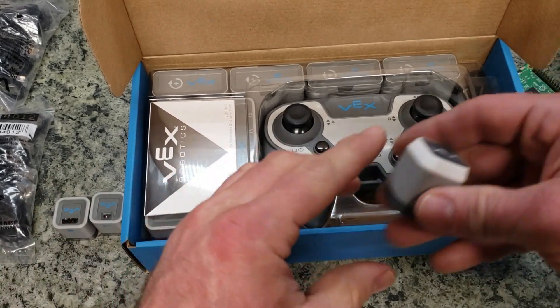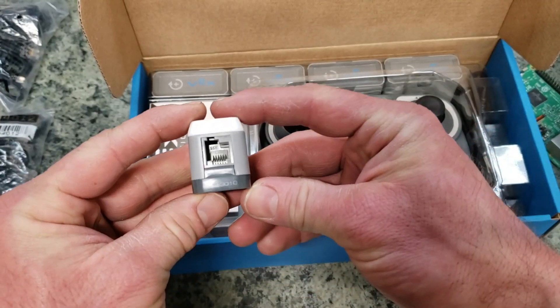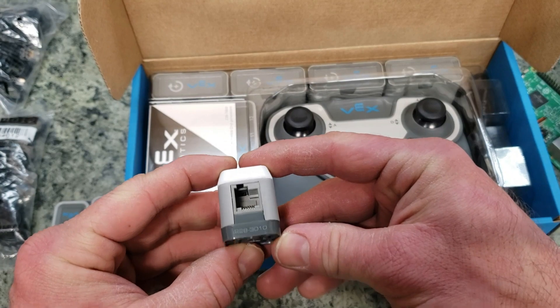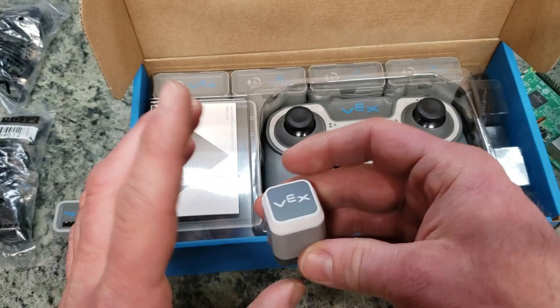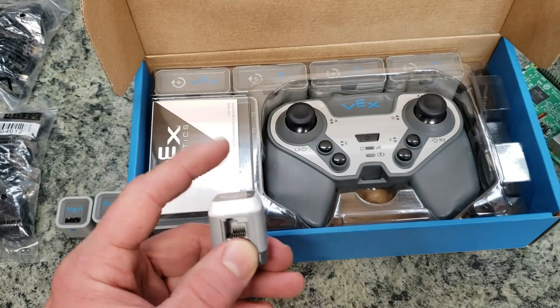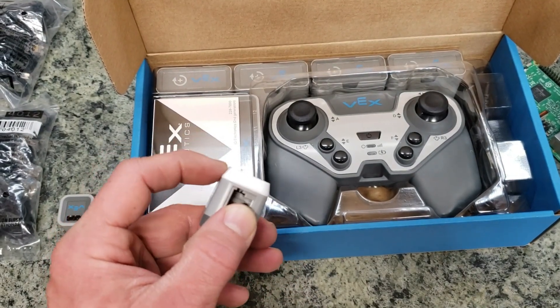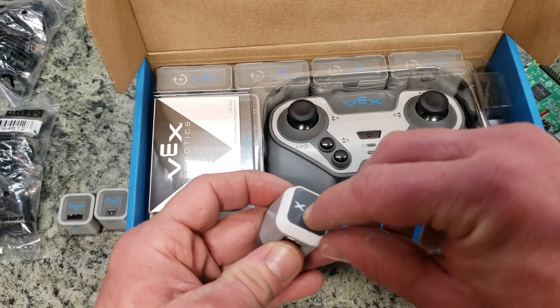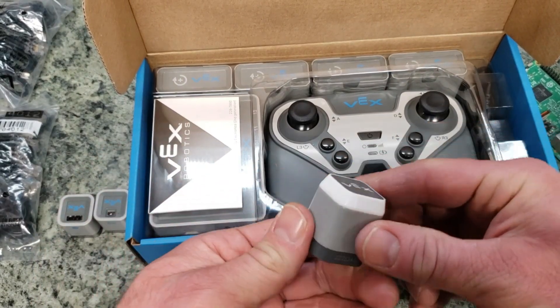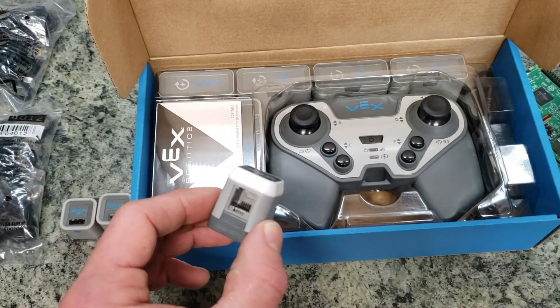The last sensor we have here is pretty basic — same as what we've seen in the past with the Gen 1. That is the 2283010, which is the touch and LED sensor. So you can have some momentary touch sensing capability as well as the LED. This entire white top section does change colors — you can do green, red, blue, and a lot of different colors.